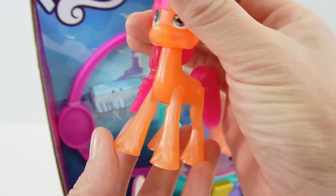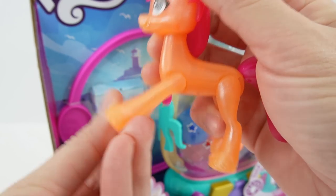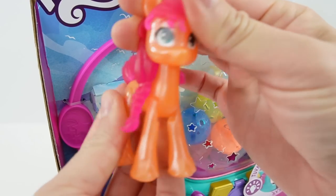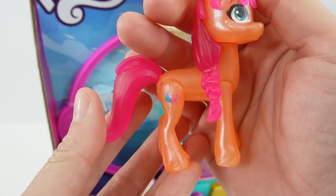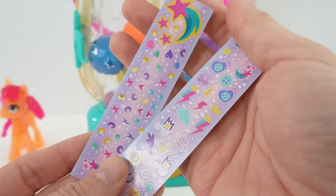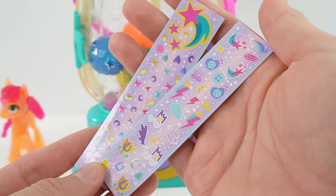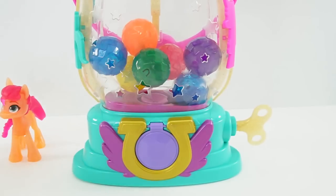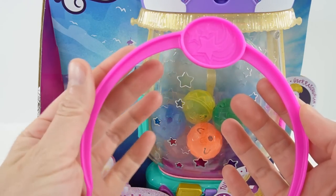Here is Sunny Star Scout. She is articulated in the leg so you can pose her. You can also turn her head. She is a nice satiny orange with pink hair. In addition to the pony, we also have two sheets of stickers. Here is Sunny's cutie mark. Here's the handle for the lantern.